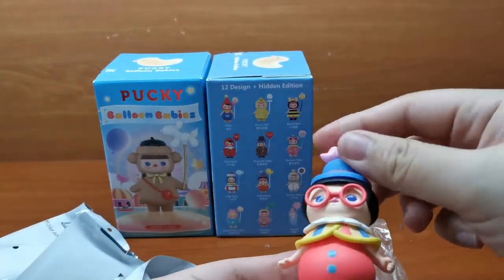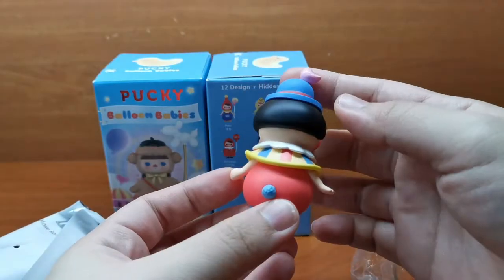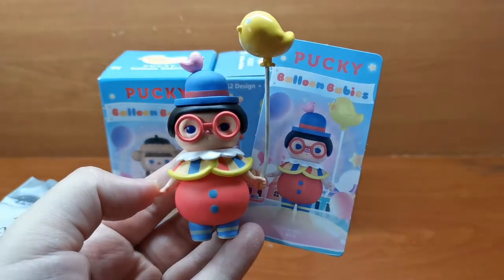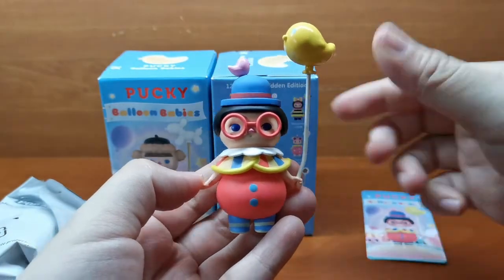So for the first one, this is the Funky Baby. This is how the Funky Baby looks like with its bird balloon. We shall take a closer look at it later.